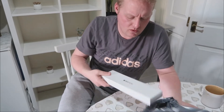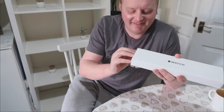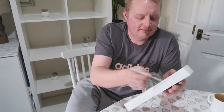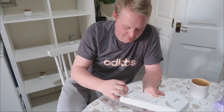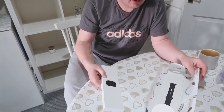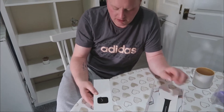Oh! It looks to me like it's an Apple Watch. Let's have a see. Oh look at that — it looks fancy, innit? Different packaging now, innit? From the old one you've got. Yeah.